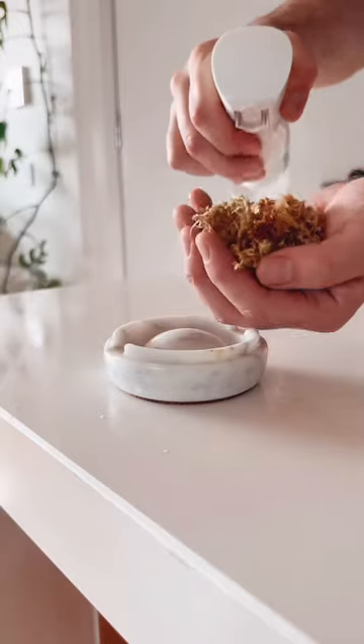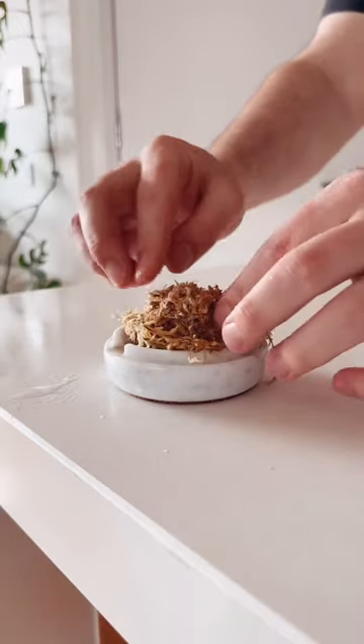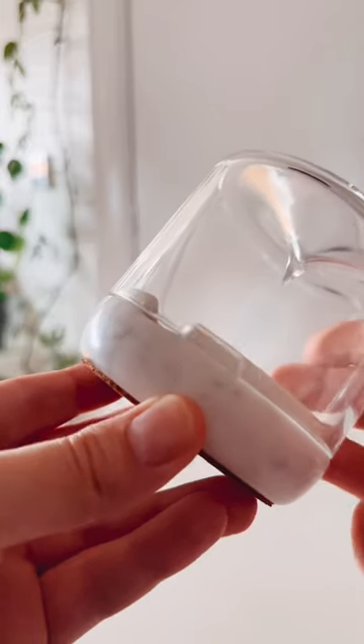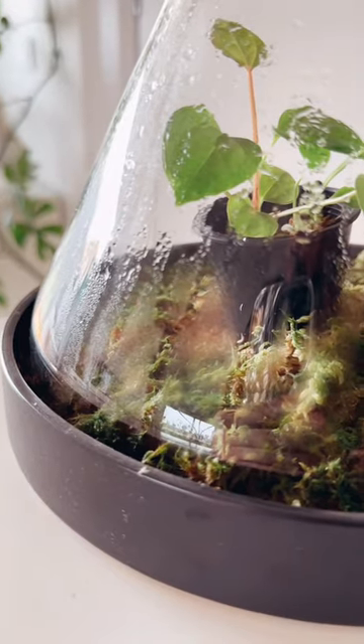So grab yourself some sphagnum moss, then spray it in your hand to rehydrate it, and then chuck it in a little vessel that you can control the humidity with. This one has little holes so I can close it and open it for some airflow. But basically, you just want to keep it in a really humid environment.